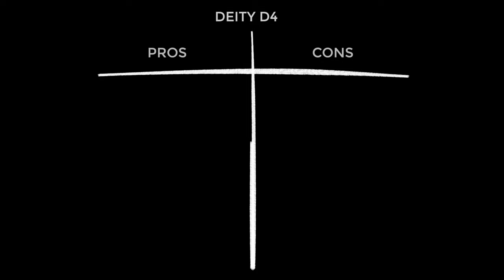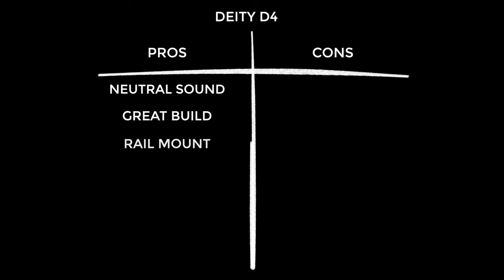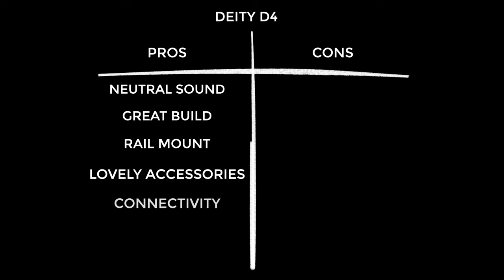Pros: first, the sound quality. I've always liked the Deity sound - it doesn't have a huge amount of color, it stays fairly flat and neutral, and that lends itself well to post-processing. The build is quite special for a microphone of this price, especially that awesome gain dial. The rail mount system is a pretty genius idea. It comes with an excellent pop filter and dead cat system - really some of the best I've seen for this class of microphone. It's got great connectivity: your camera, your phone, your laptop, your tablet. It has auto on/off. Overall, this is exceptional value, like every single product I've ever used from Deity.